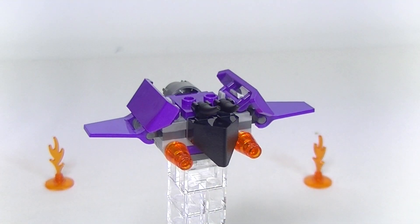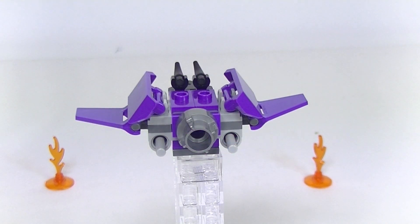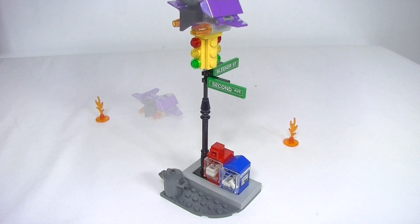Let's start with Hobgoblin's glider. Now there's nothing too much to this, but it does have some nice details. Of course we do get flick fire missiles as you can see there. And a quick look at the back. One of the play features of this set is to place the glider on top of the lights and use the jumper to launch Spider-Man to knock down Hobgoblin.